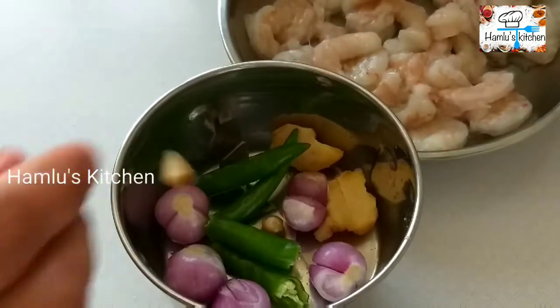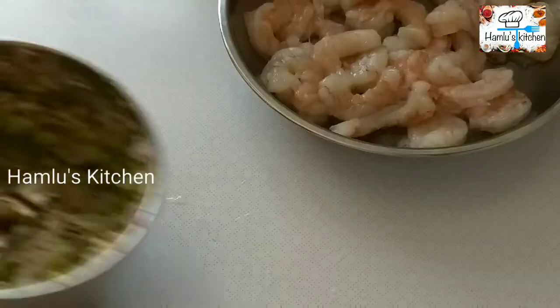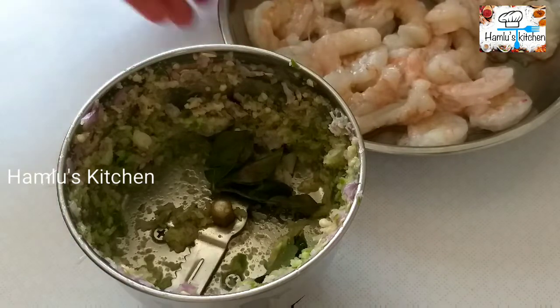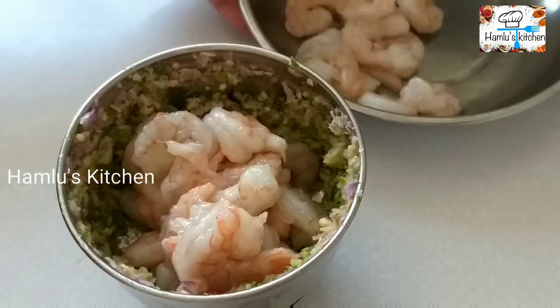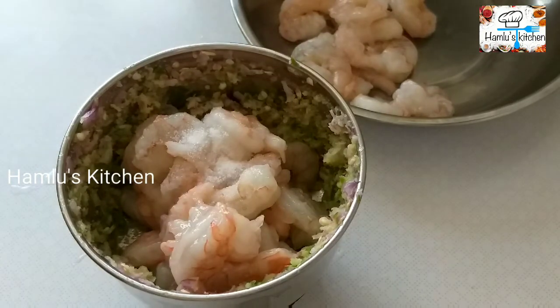Put your ingredients and fish in the pan. After the rice, cut the rice pot and put it in — half a white rice pot — and cut and cross the rice pot.